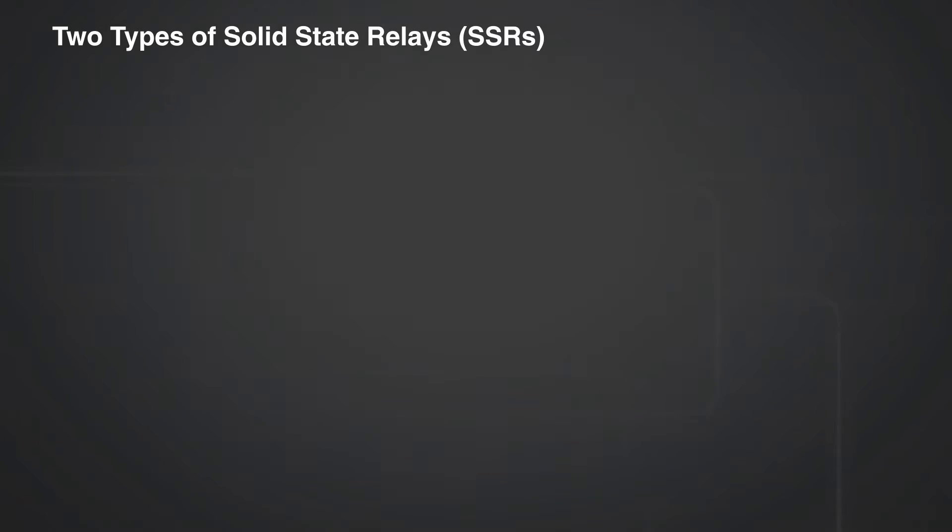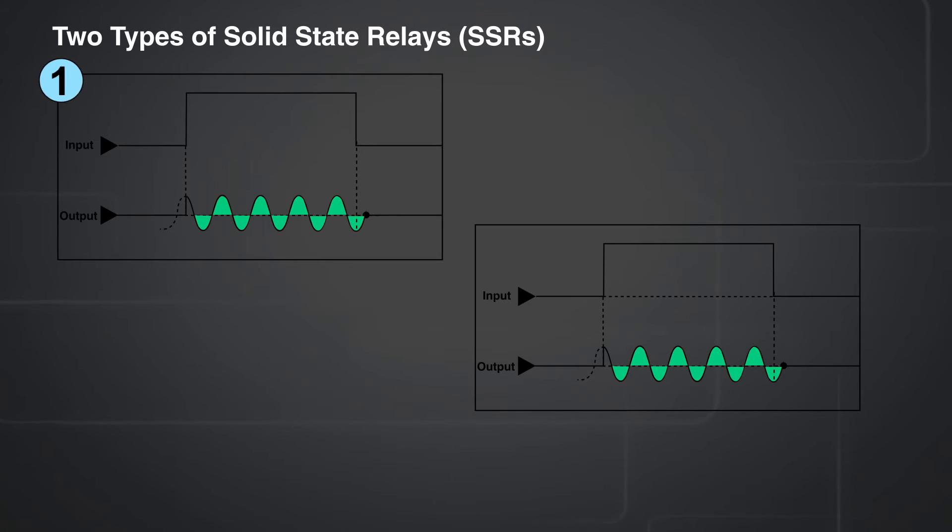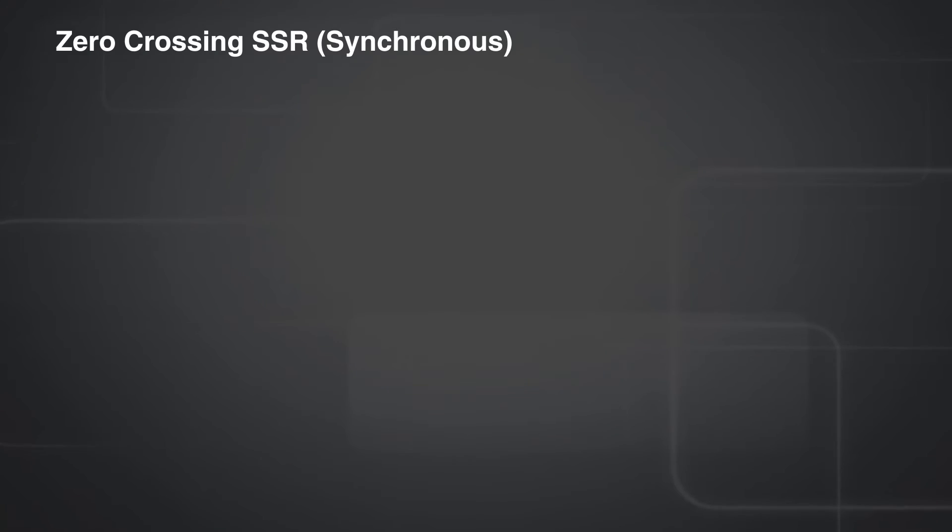There are two types of single phase SSR: random crossing SSR and zero crossing SSR. We will see how zero cross switching solid state relays work.